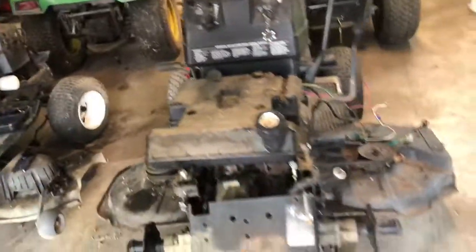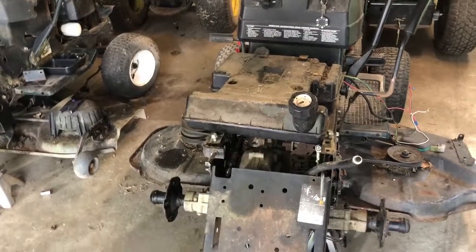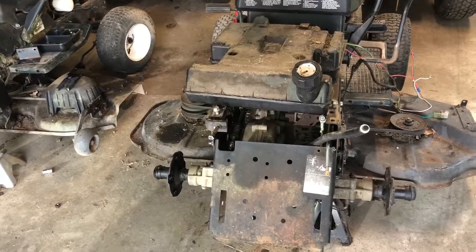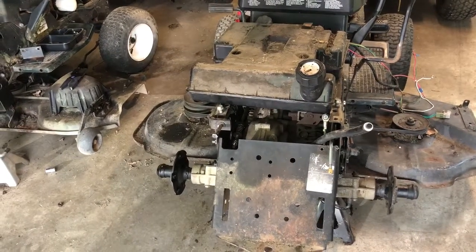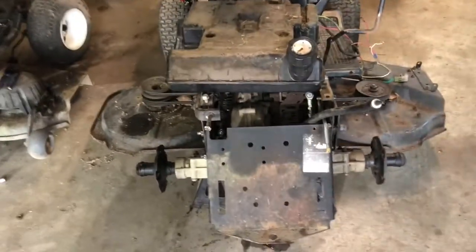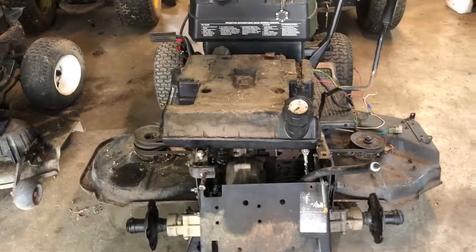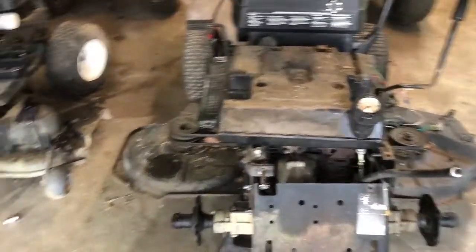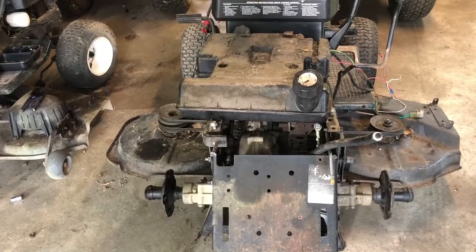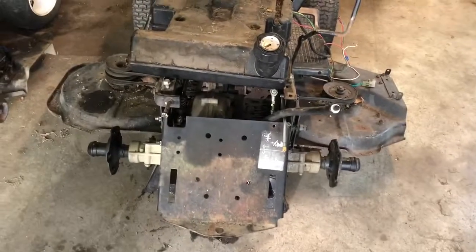I've got that clatter going on on the right side of the engine again, so I have to be careful about that, but it's in, it's bolted down, and it's moving under its own power. I'm not done until I get that movement lever adjusted, which it may not have to be. I won't be able to do that until I install the seat pan and know where it's at. So it's looking good so far. I'll keep you posted — keep your fingers crossed.